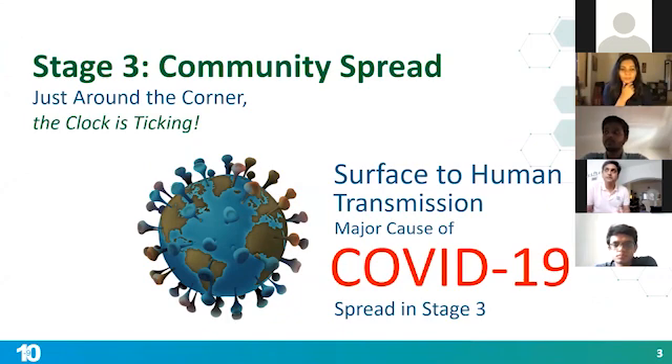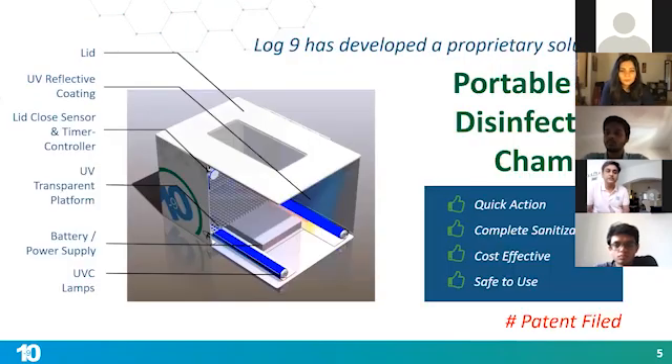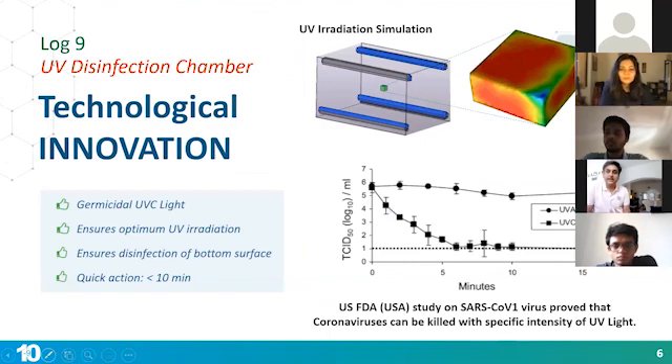COVID-19 is a twin brother of the SARS virus. It looks the same, has a similar RNA strand, similar shape, size, structure, and the same protein that covers it. So we said: if that particular UV light can kill SARS, why can't it kill COVID? That's where the genesis of this entire theory started. We drilled deep into the science and figured out it's doable.